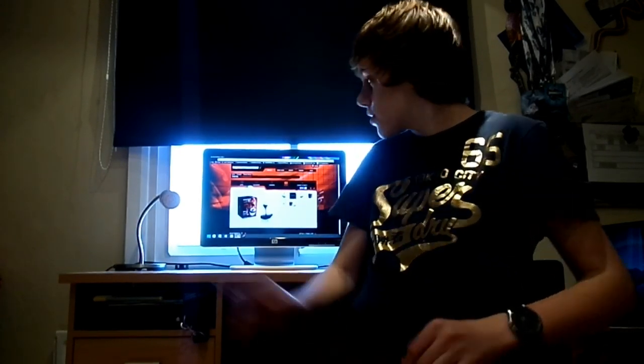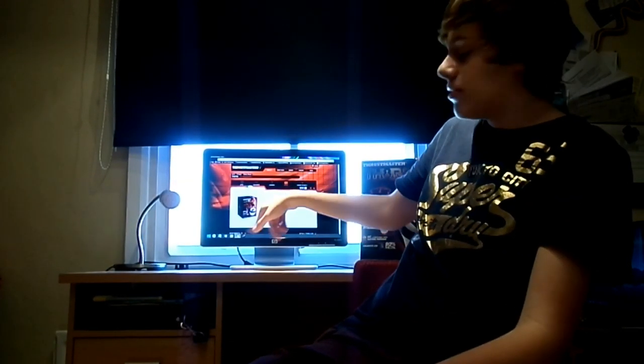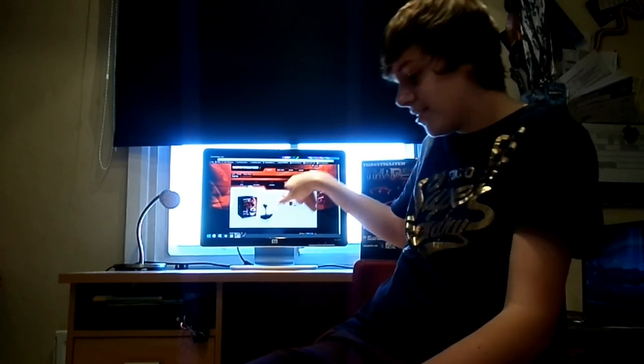Hello everyone and welcome to a quick video review of the Thrustmaster TH8RS shifter. Today is going to be a quick review of the product itself. I've had this since August and it's been an extremely good companion to me in my racing rig.